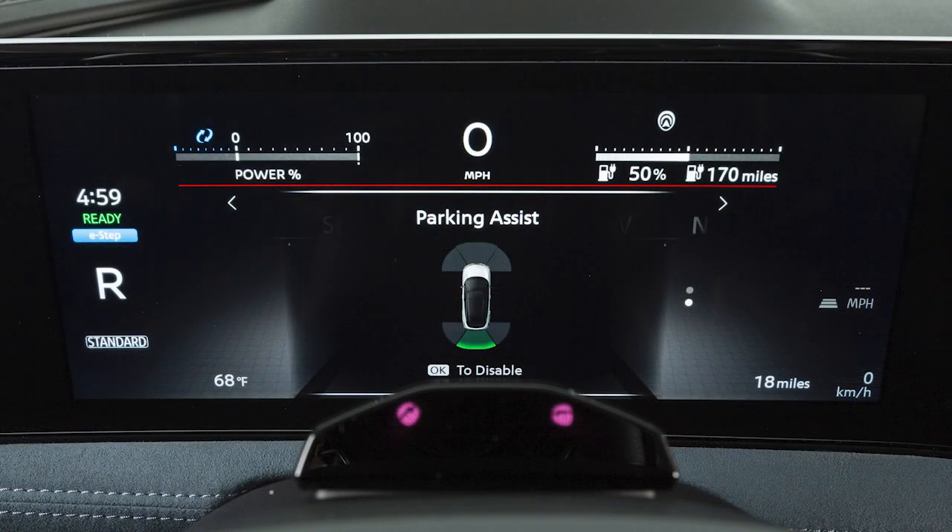When an object is detected, the indicator appears, begins flashing and the tone sounds intermittently. As the object gets closer, the rate of the flashing and the tone will increase. When an object is very close to the vehicle, the indicator turns solid and the tone will sound continuously.